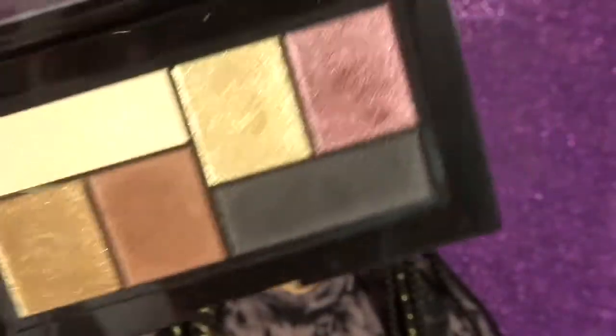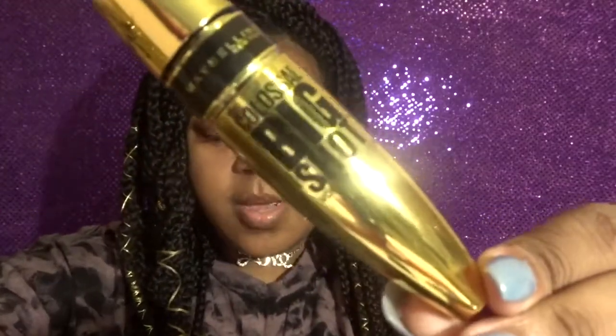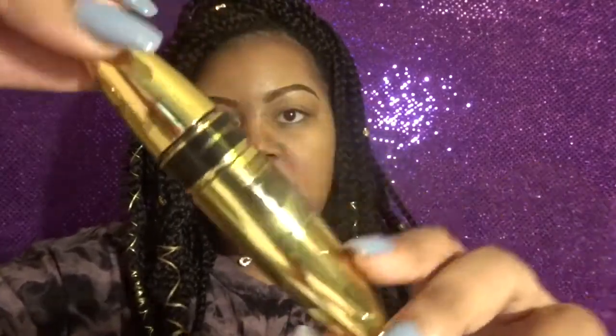The colors are so pretty. Just off opening it up I was like yes, I love these colors. They're perfect for fall, they're just perfect for a smoky eye look. I also did get the mascara by her — this is the Colossal Big Shot Volume Express.